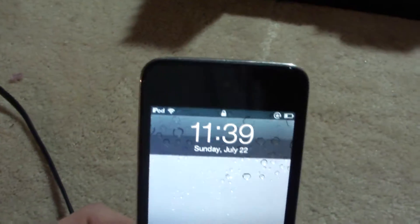It's late — it's about 11 something. Let's see... 11:39. Let's see what day it is. Pretty cool.